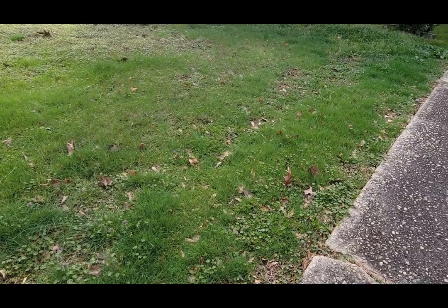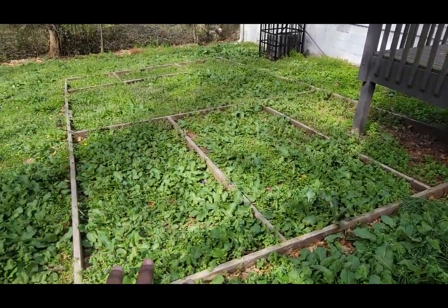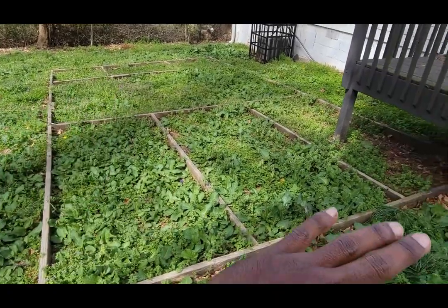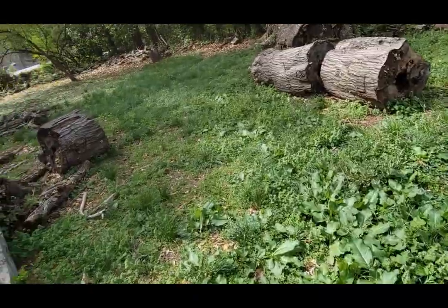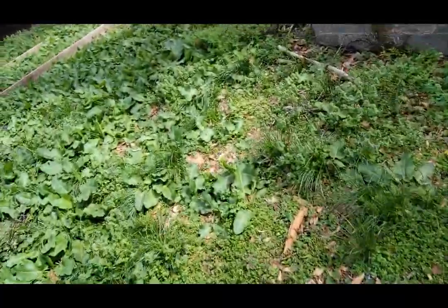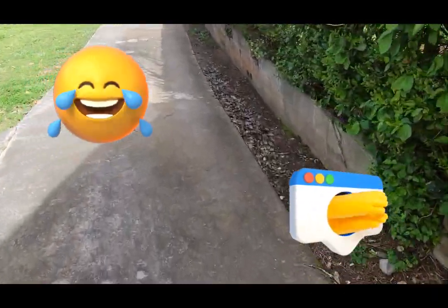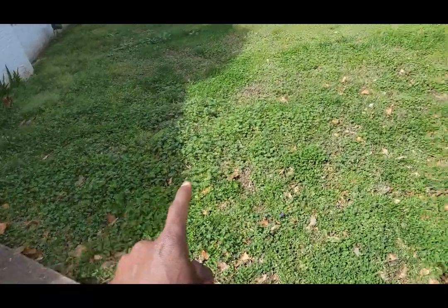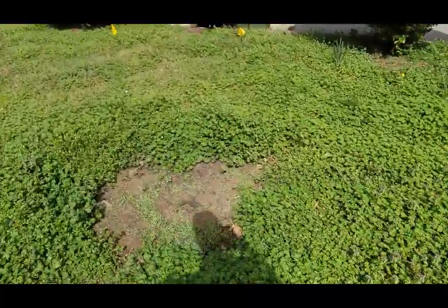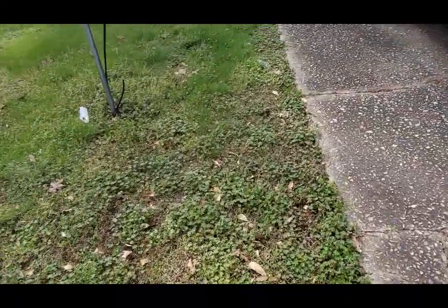I'm back in the backyard. This area has to be weeded out because it was a garden some time ago. Then I have to do all of this, which isn't that bad to cut. Going up to the front — I'll be blowing this stuff off first because I do have a mulch kit on my John Deere 648R. This will be the first cut for this yard this season, and I'd rather get ahead than be behind.